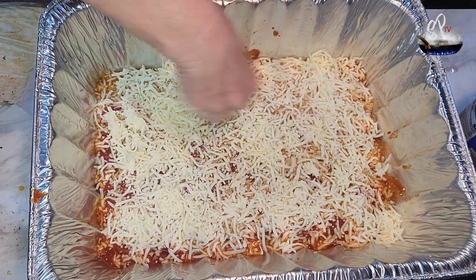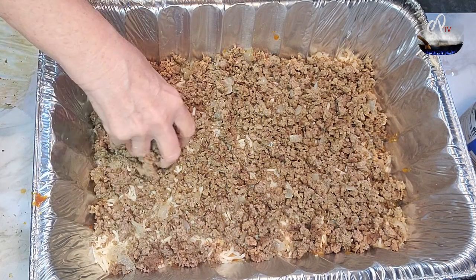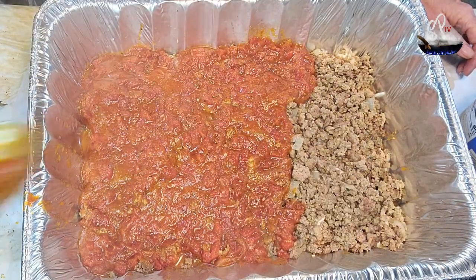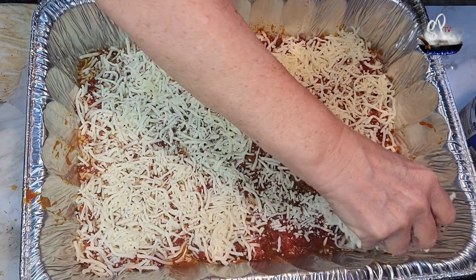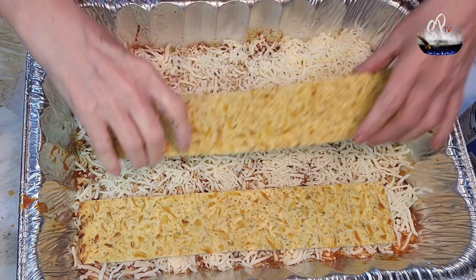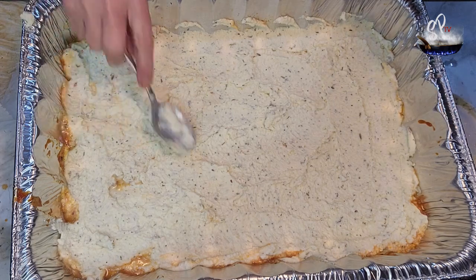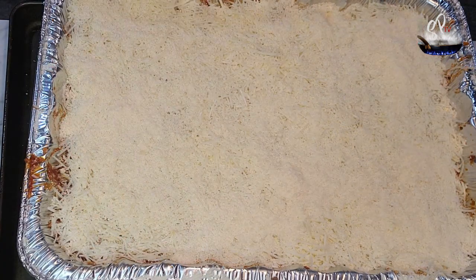Then we're just gonna build lasagna — put sauce, then cheese, then meat, a little bit more sauce, another layer of noodles. There's the sauce going in on top of the meat, there's the cheese, and there's the second layer of noodles. Now once you put the second layer of noodles in, you're gonna spread the ricotta across the top of those.